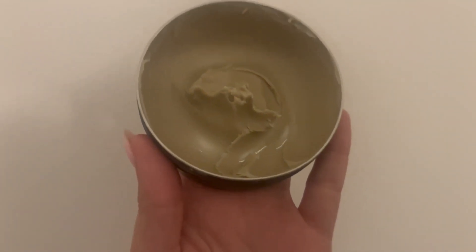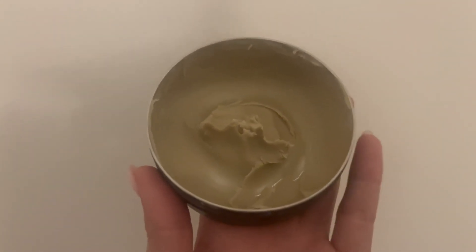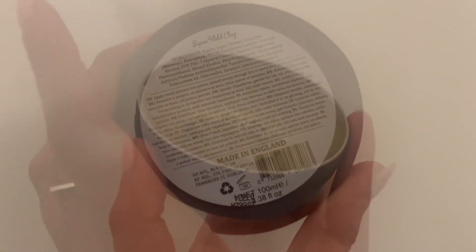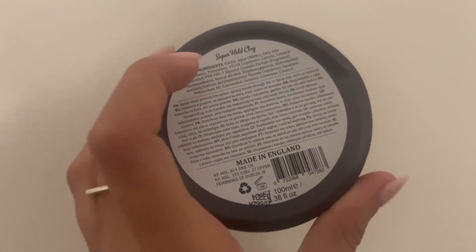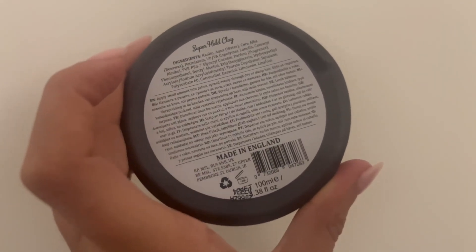It is on the stronger smelling side, so I just wanted to keep that in mind — it's not scent free. Let me show you the back of the canister. The back goes over the ingredients and some simple instructions on how to put it through your hair.